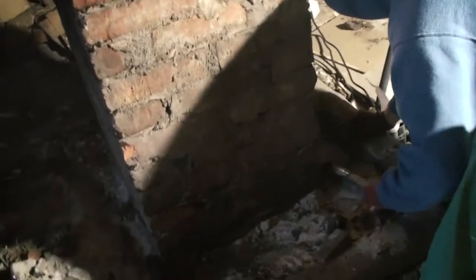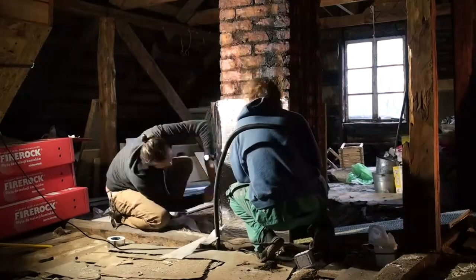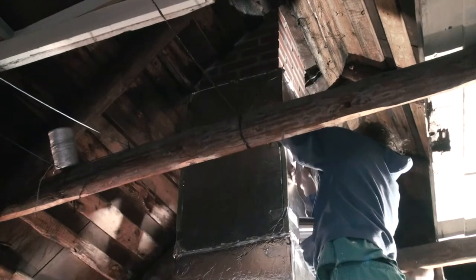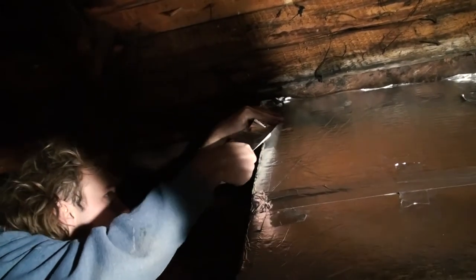And now we're working to get it done as carefully as possible. And we're done! One chimney took less than an hour.